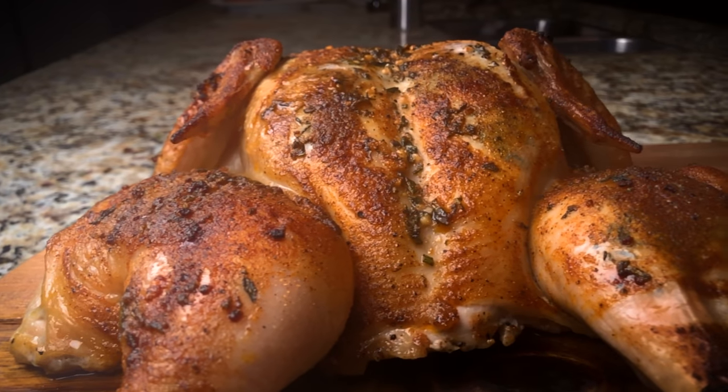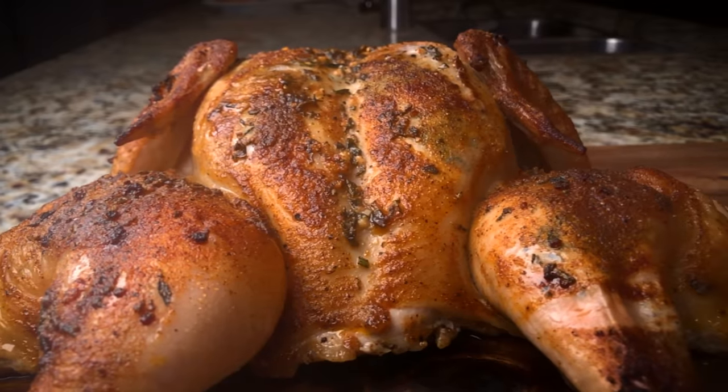Hey everybody, I'm Joey and today we're going full bird as we roast a whole chicken. Now let's turn up the heat and cook some meat. Follow me.